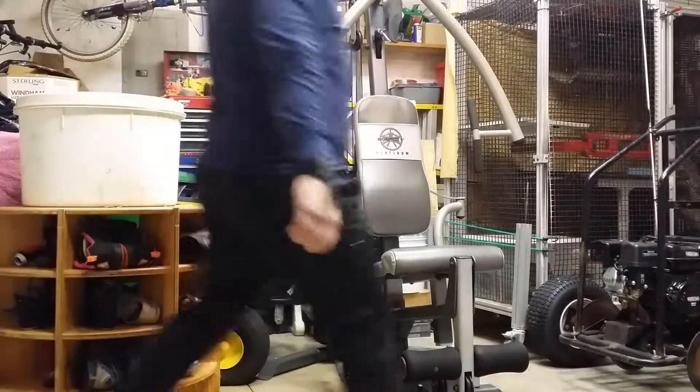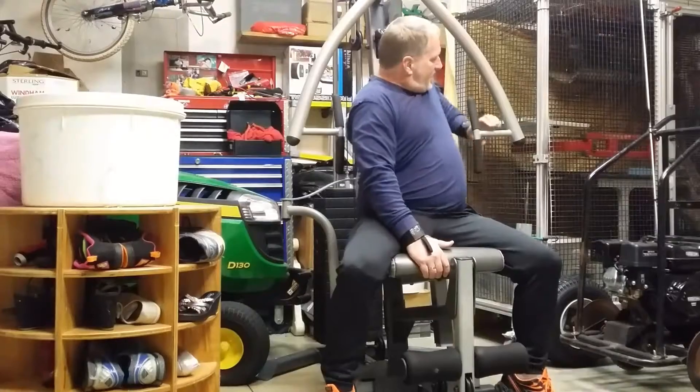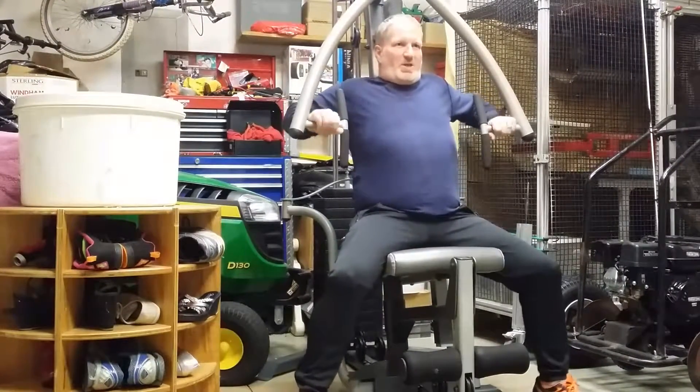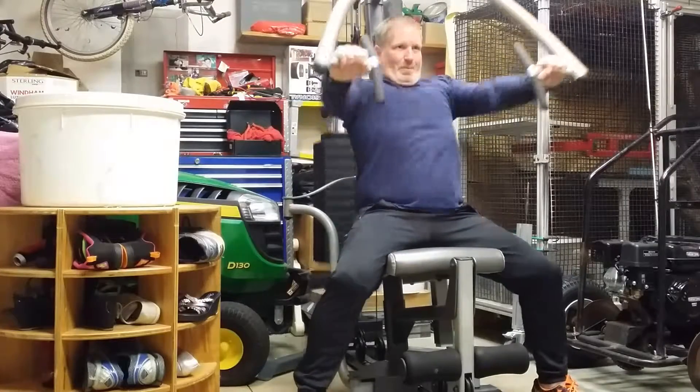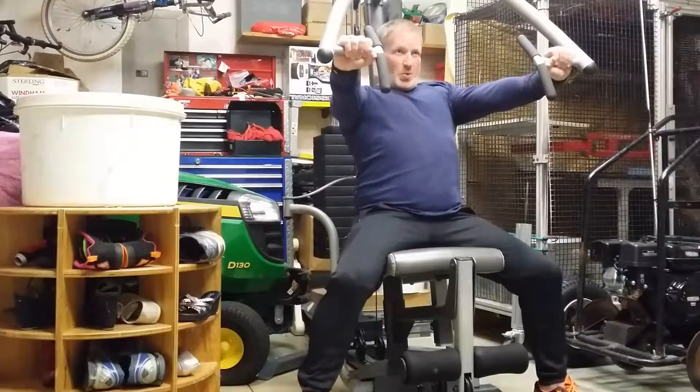The first exercise I've been doing is the seated machine press. I do almost a whole stack just to warm my shoulders up for bench press. I usually do about three to four sets, 10 to 12 reps.